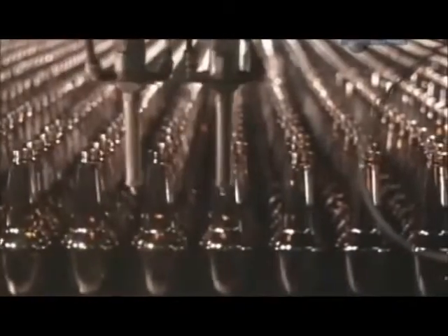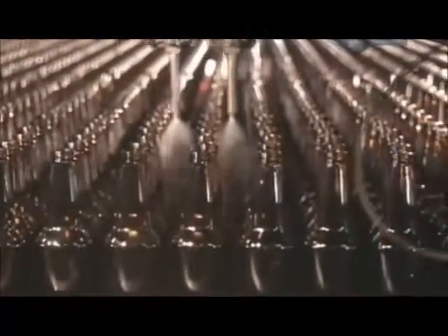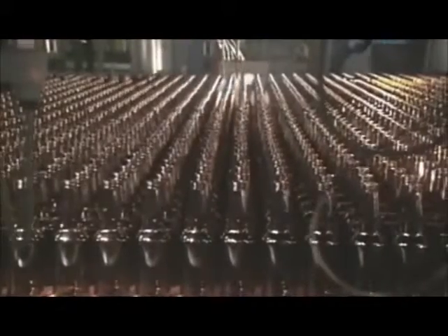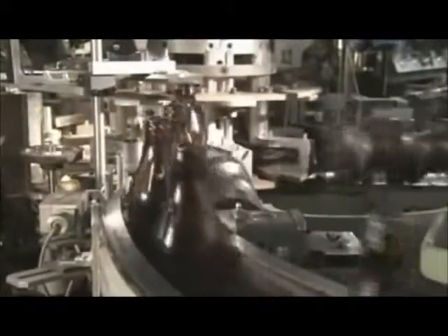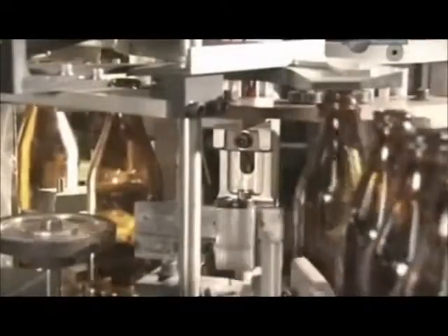As the bottles exit, they're sprayed with lubricant, which enables them to move smoothly through the rest of the inspection and packaging line. The bottles then move single file into the automatic inspection station. As the machine spins each bottle, cameras and probes check for imperfections such as cracks or bubbles. The inspection equipment also examines the top to check dimensions and ensure the threads for the screw cap are moulded correctly.